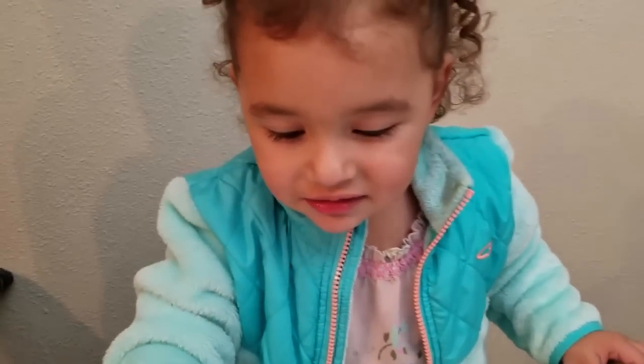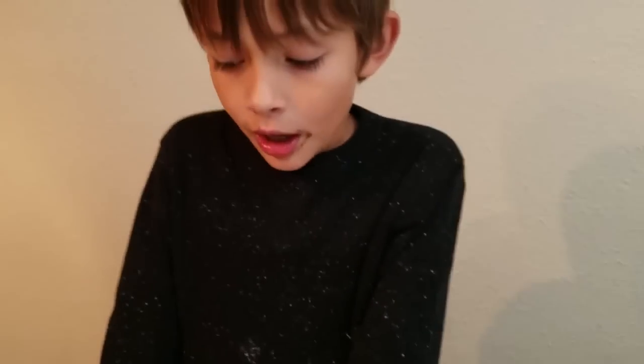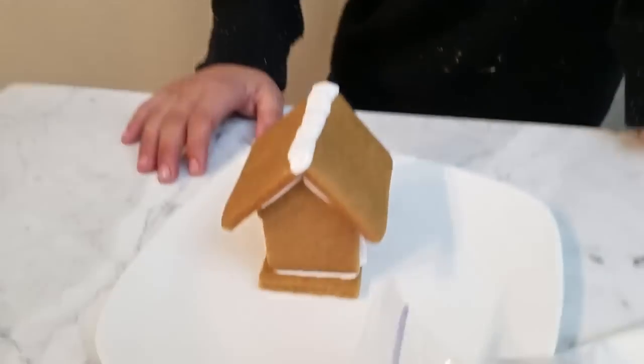All right, what do you have, Ashlyn? House. Gingerbread house. What do you have, Asher? Gingerbread house, and I'm going to make it as best as I can. Yeah!